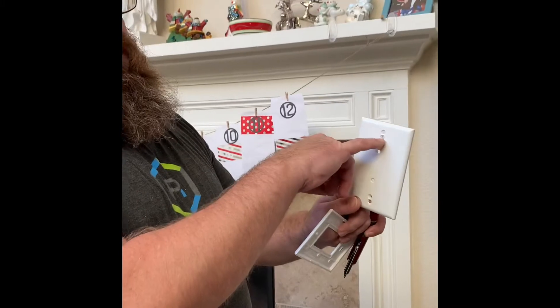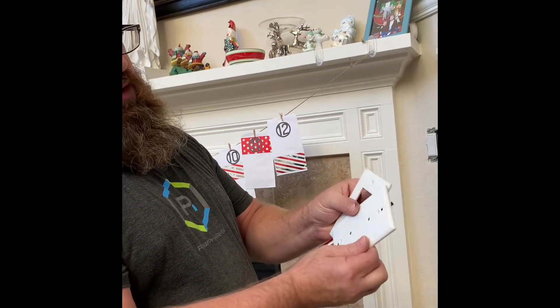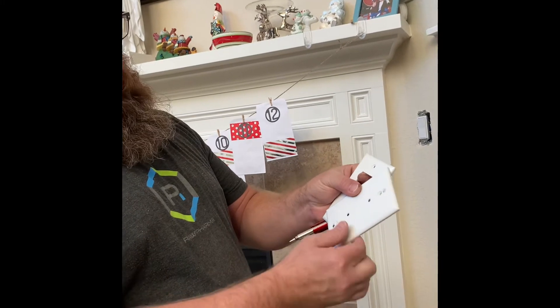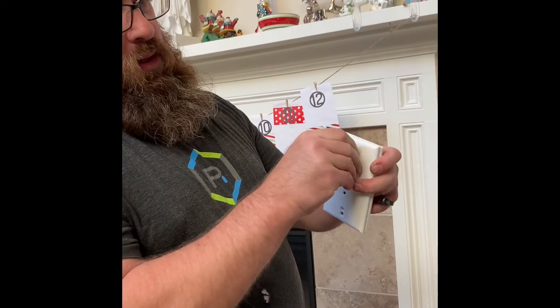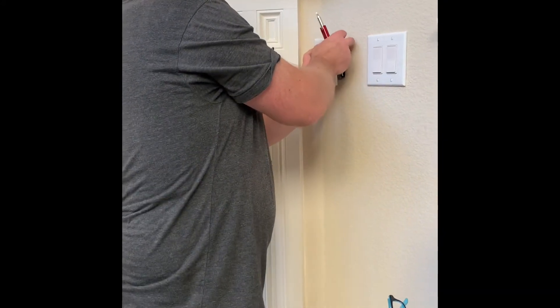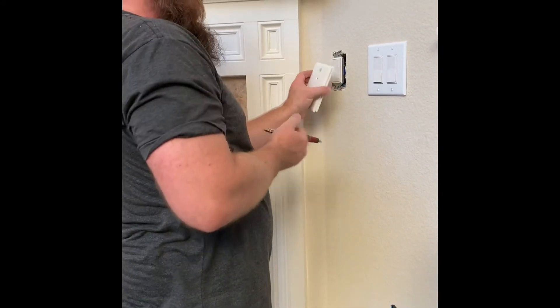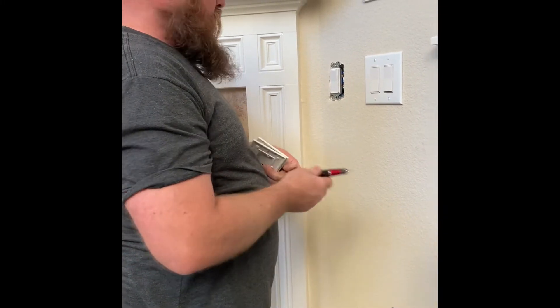I did realize that the holes don't match up when you do it, so I had to re-drill a different hole for each one so that it lines up. It goes over the top like that, and then your screw will go in there. Need the right screw head — I have them.